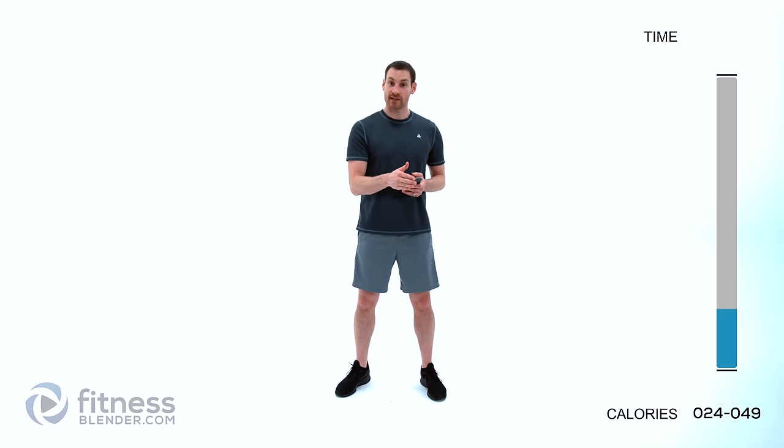And relax. We've got our first round of cardio kickboxing coming up. We're going to be doing four different cardio kickboxing combinations — doing each one with one side first then the other side, working our way through the list. 20 seconds on, doing the combination, 10 seconds rest to get ready for the next one.